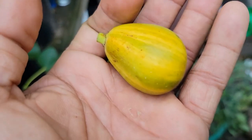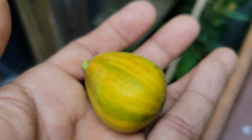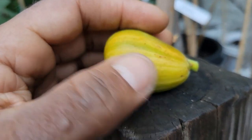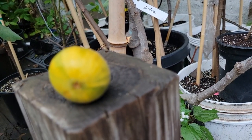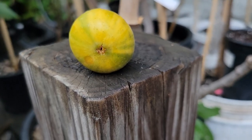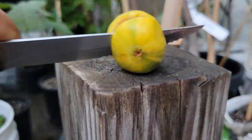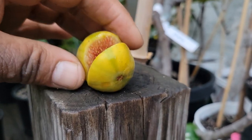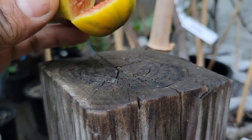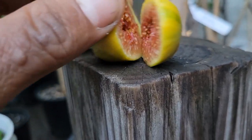I'm going to cut this one open, but I really doubt that it's good. Let me get the knife. This is Popon. This is how Popon looks inside.